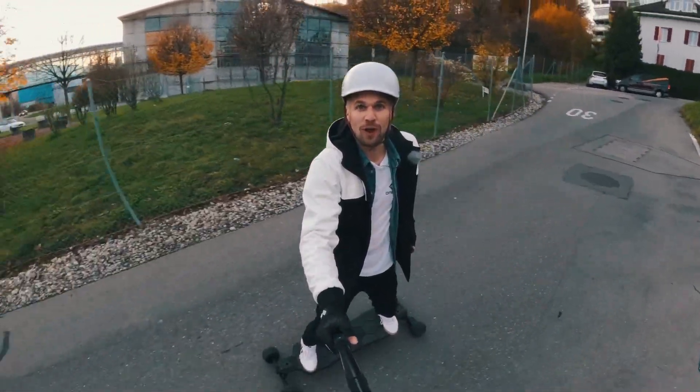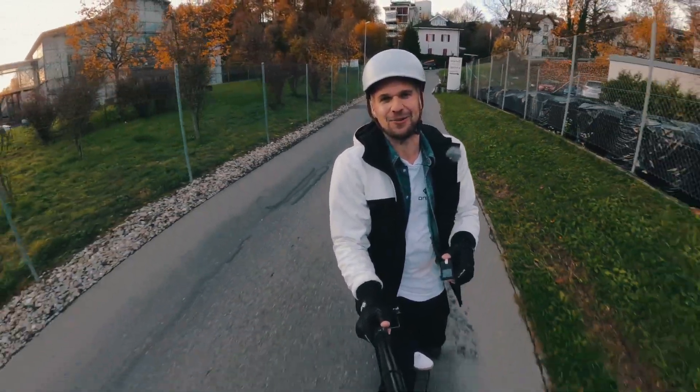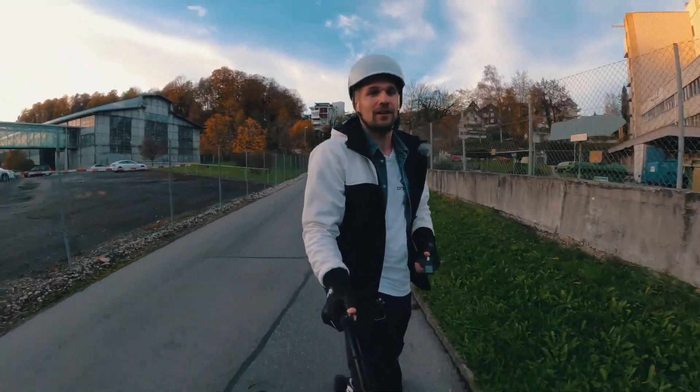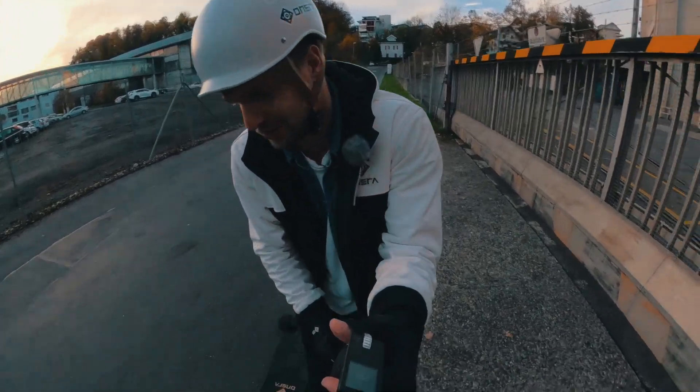Hey, what is up everybody and welcome to a new video. Definitely always wear your gloves — I have to hold the camera in my right hand now as I broke my wrist and just got rid of the cast. Today we're going to talk about the trucks.